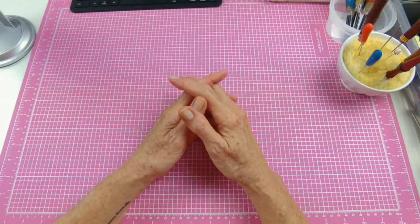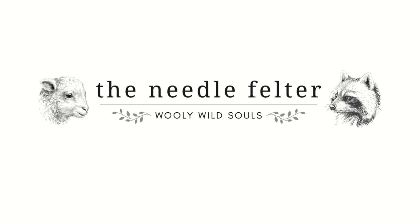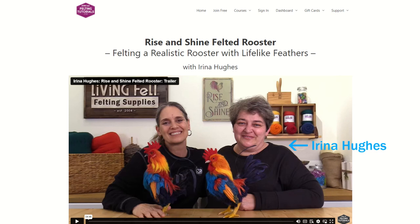Hello, I'm Karen from TheNeedleFelter.com. Today we're going to do a tutorial recap of the Rise and Shine Felted Rooster by Irina Hughes. This is a video tutorial from FeltingTutorials.com, which is a site created and run by Living Felt.